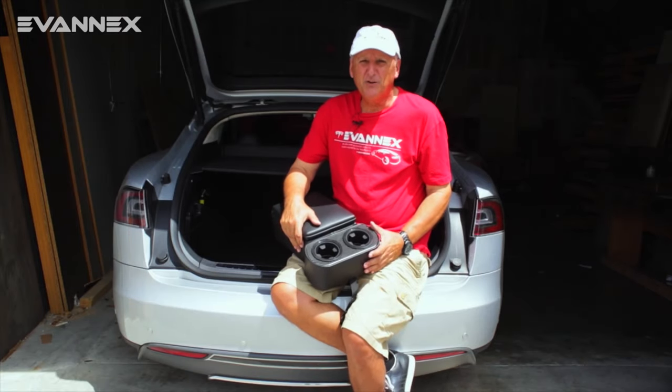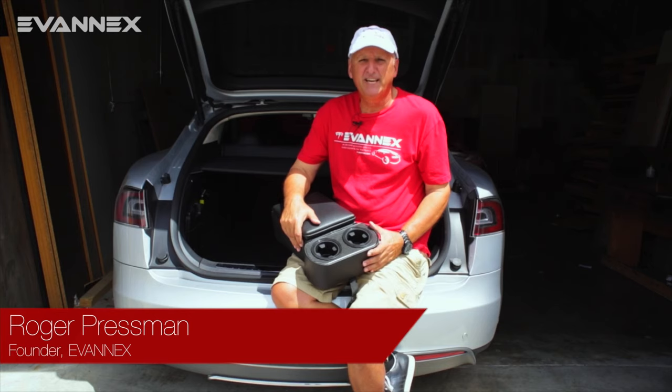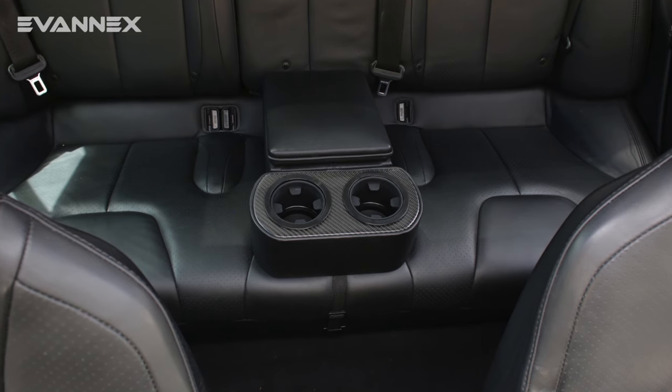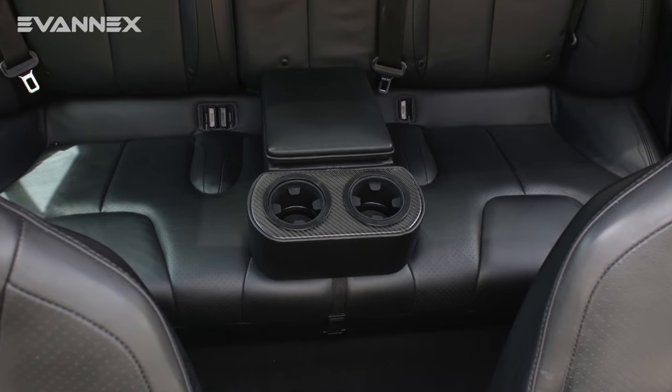Hi. Today we're going to talk about the installation of the rear center console insert, the RCCI, an important product for Evanex.